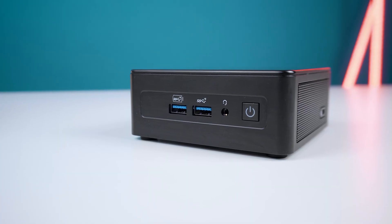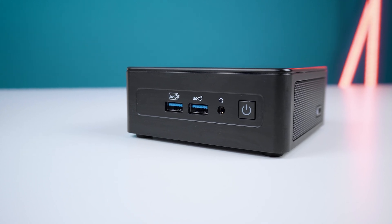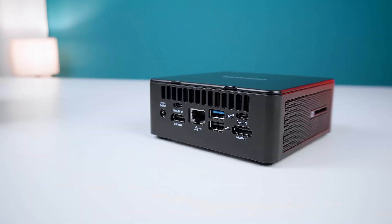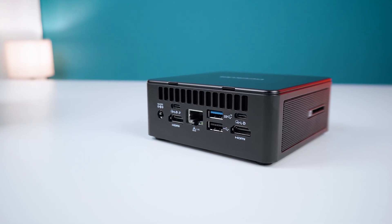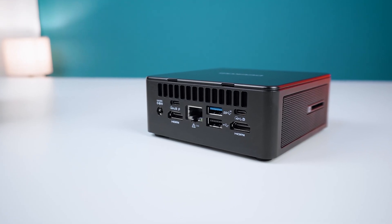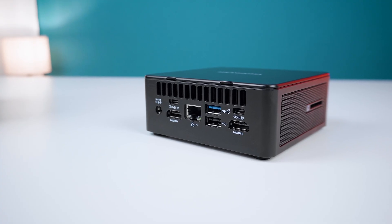The ports and connections offer the following standards. At the front we're getting one 3.5mm audio jack, two USB 3.2 Gen2 Type-A ports while one of them comes with S5 power delivery, and the power button. At the back we're getting another USB 3.2 Gen2 Type-A port, a USB 2 Type-A port, and two USB-C4 ports while one of them lets you use your own USB-C charger to power the IT15. They both support display out over USB-C and you could also attach an external Thunderbolt eGPU with them.